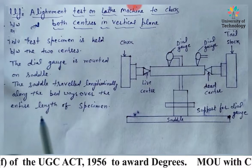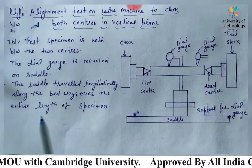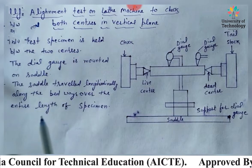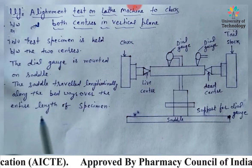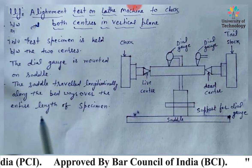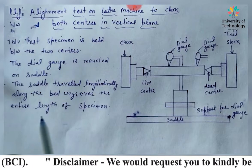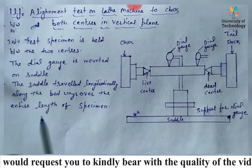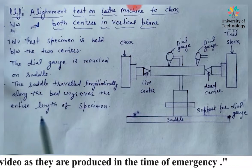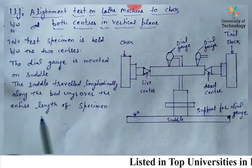Basically, some tests are conducted for the alignment test. The first is leveling of the machine. Various tests on the machine tool are carried out, so it is very important that the machine should be installed in totally horizontal and vertical planes.